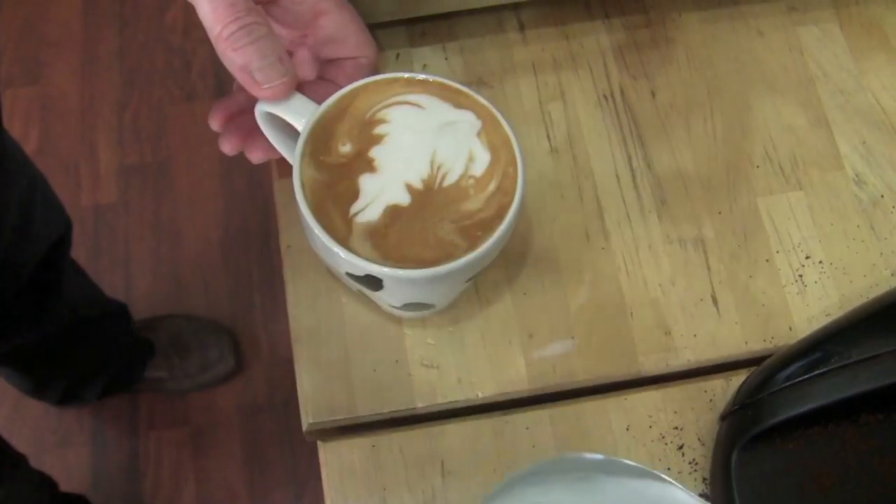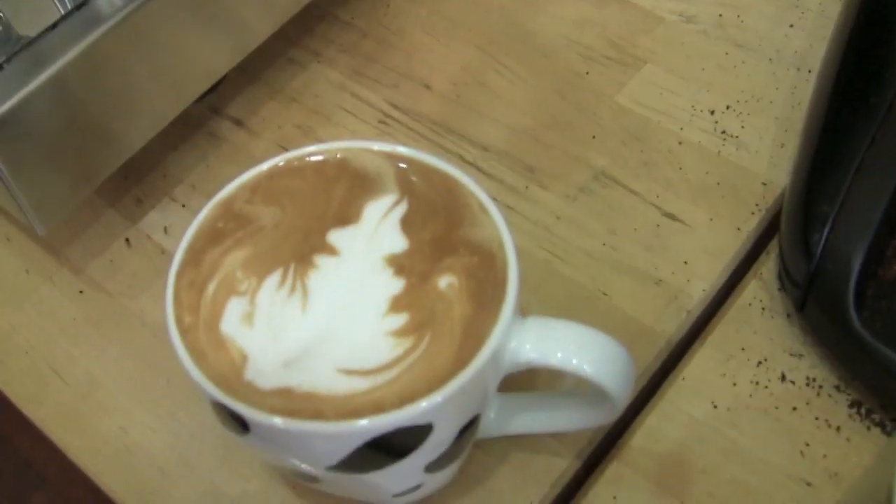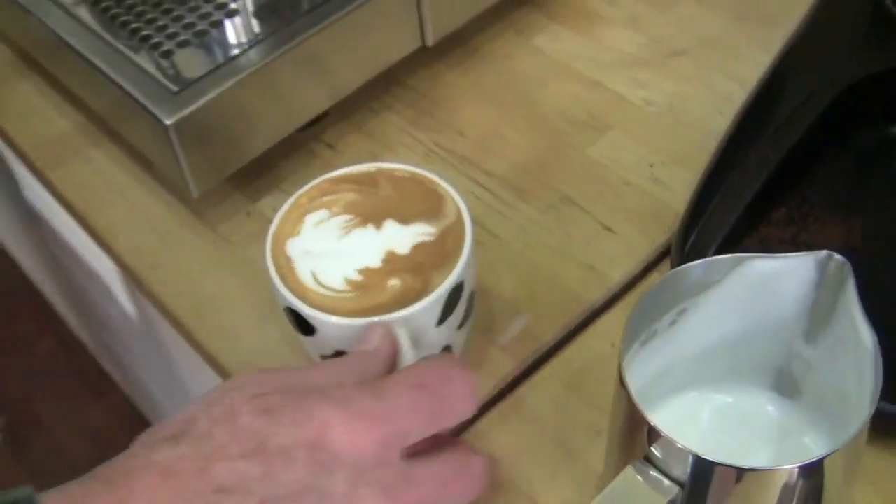That's a beautiful little fern in the latte art — pretty and nicely done. The taste is the true test.